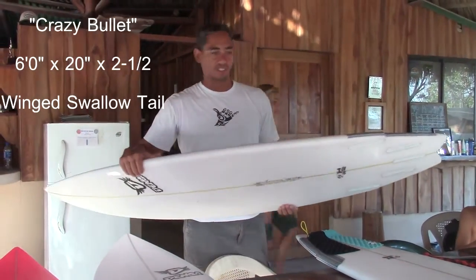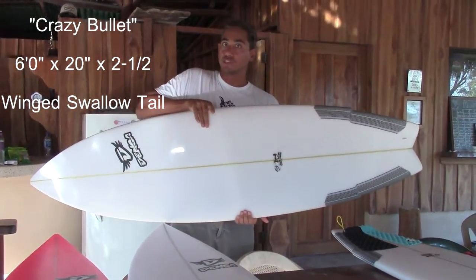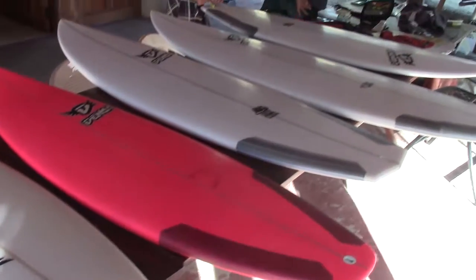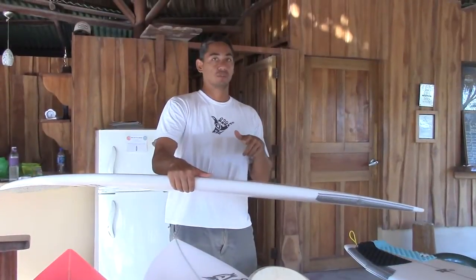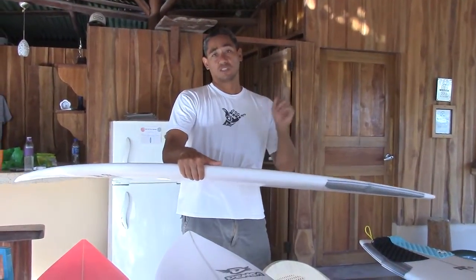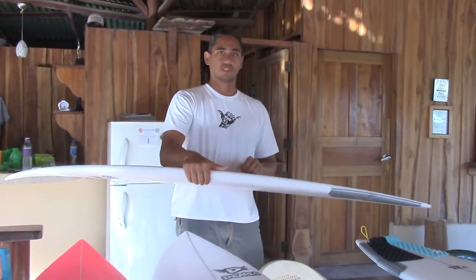Basically, my surfboard is the exact same thing as Lorenzo's board — it's a 6-0, 2 and 1/2 inches thick, and 20 inches wide. In our next video, we will all go and try them out, so stay tuned. Make sure to subscribe and thumbs up, and check out the next video — we'll test them out and we're going to exchange boards.